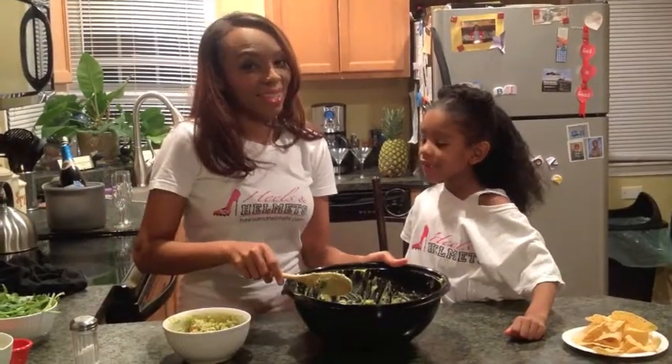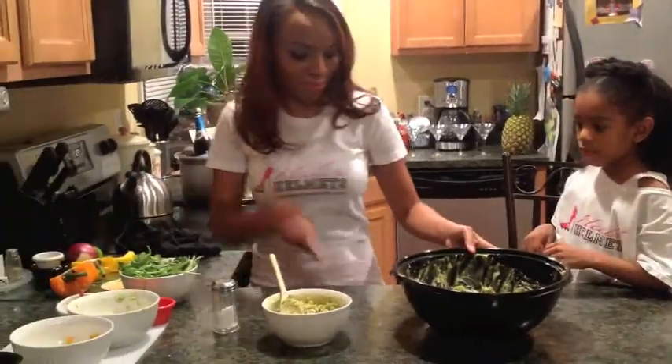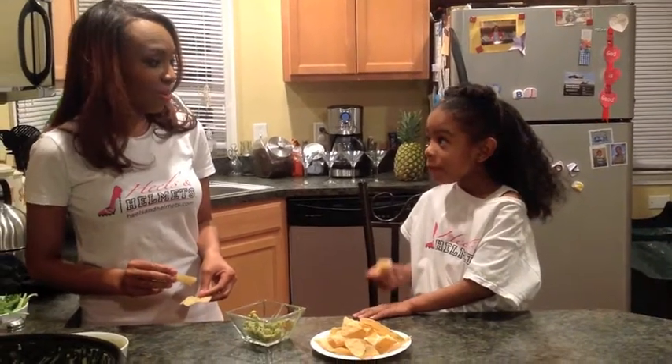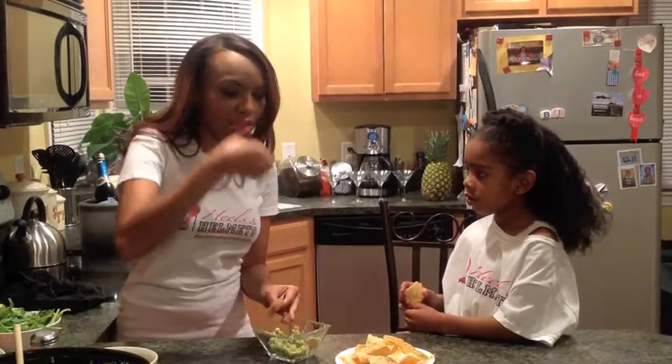I think it's time for us to taste test this now. Let's get a little bit. What do you think? I think it's good. My turn. Mmm, perfect. It is delicious. I'm glad that you enjoyed it. Thank you so much for helping me today.